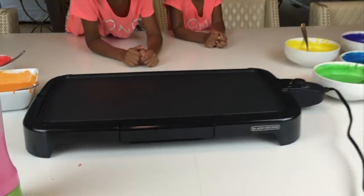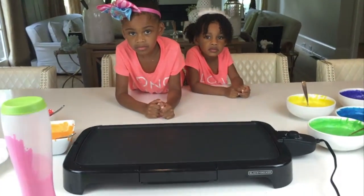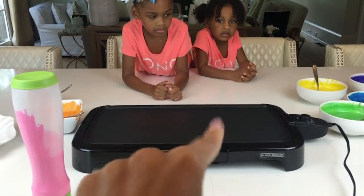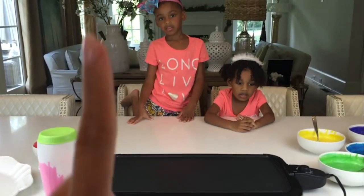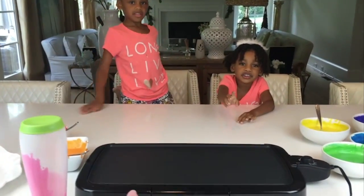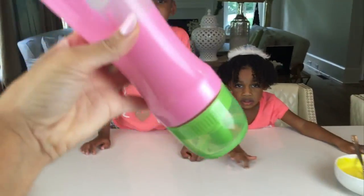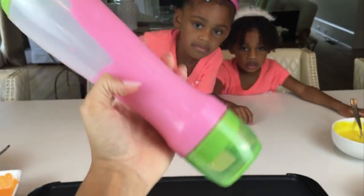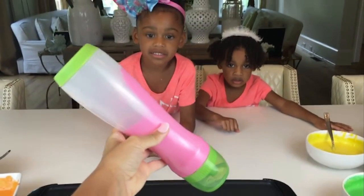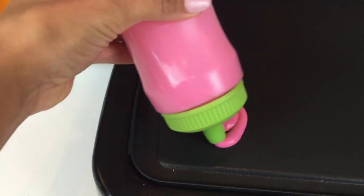Alright guys, so we have our skillet all going and it's getting hot. Just a word of warning — this is hot, and it's just like a real stove. So guys, you cannot do this without your parents, or some type of guardian, or some type of adult. Don't touch it! You can't do it without adult supervision, and you should not touch this part because it's hot. So what we have — we put our pink pancake mix in a little pin bottle. I'm going to start right here in this corner. There we go, oh look guys!